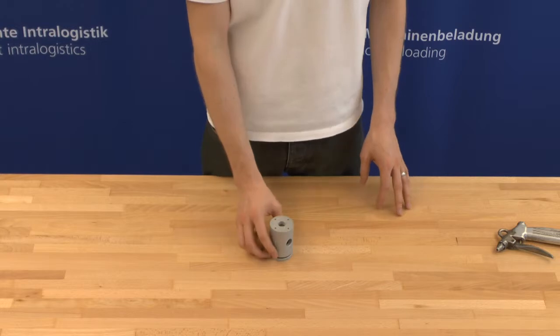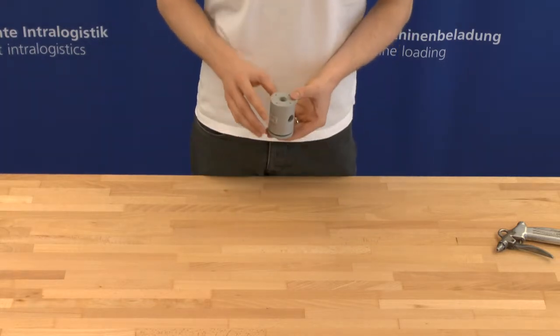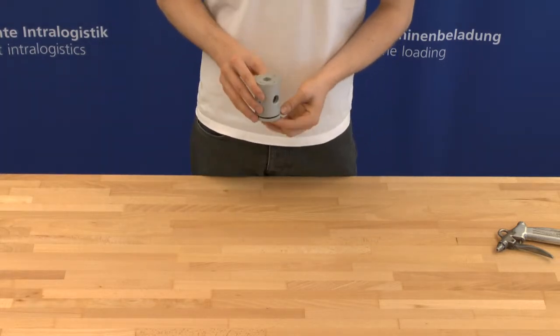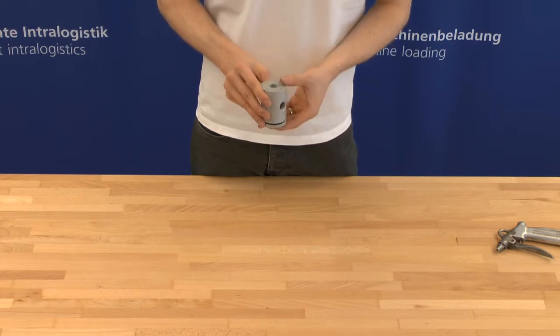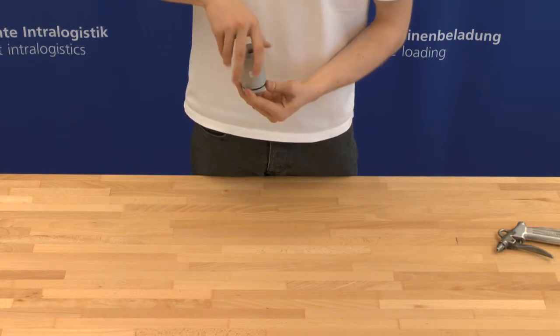To clean a filter cartridge for a lifting device, please perform the following steps. Before opening the housing, please make sure that the housing cover is at the bottom. Now you can open the housing by unscrewing the housing cover.